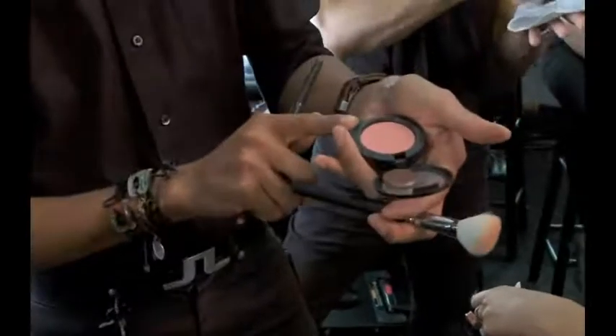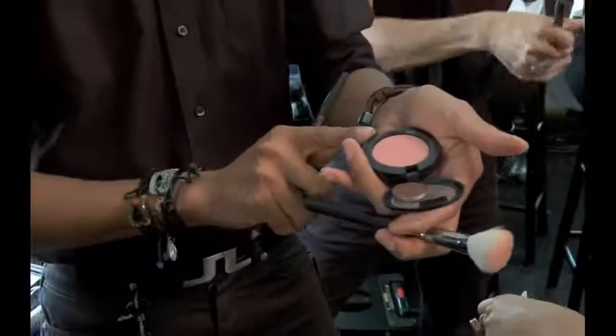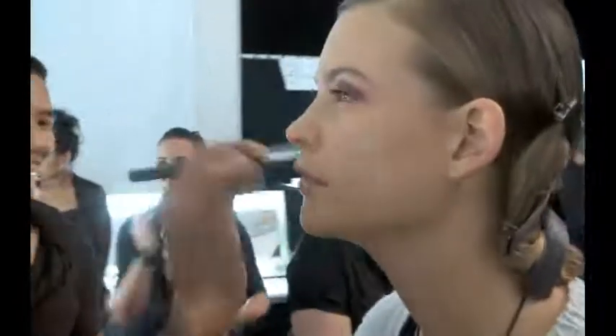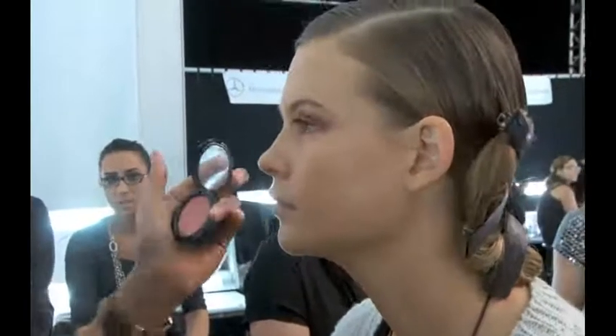And this is the actual blush here, which is a beautiful sort of peach, just really pretty, really fresh. I'm going to put a little bit on her now just so you guys can see — just lightly, right on the apples here, really quickly. You kept the freckles and the face very natural? Yeah, it should look really, really fresh, and that's basically the color.